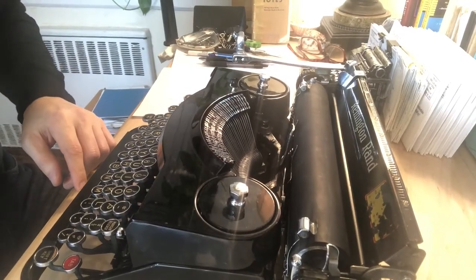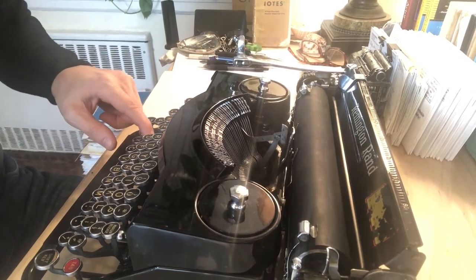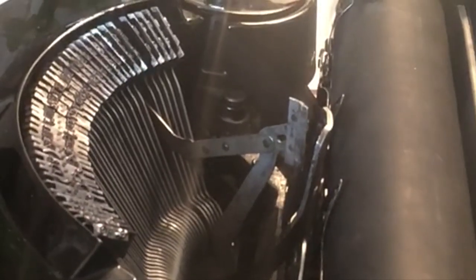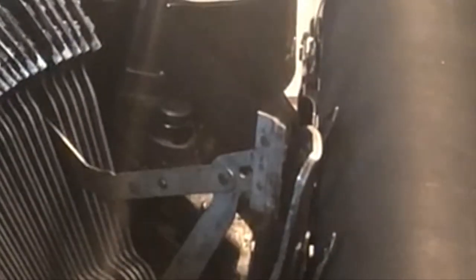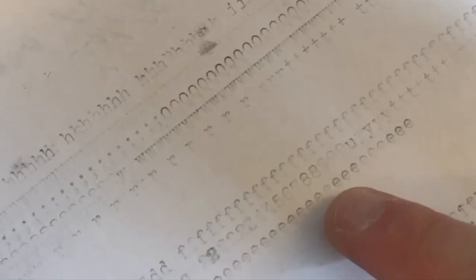The final thing that I was looking at that didn't seem to make sense to me is that when you snap a key, you can see that the hammers don't actually come out and touch the platen. Instead, what they do is they hover there with a distance of maybe a half inch or something between the type slug and the platen. That's unusual — the type slug has to hit the platen if it's going to make any kind of imprint whatsoever.